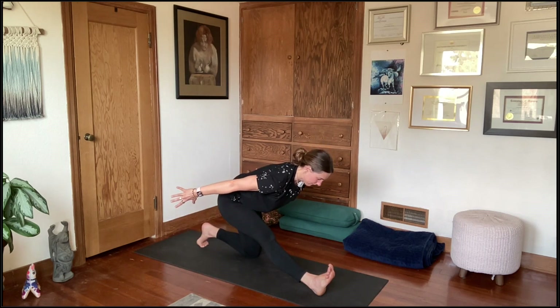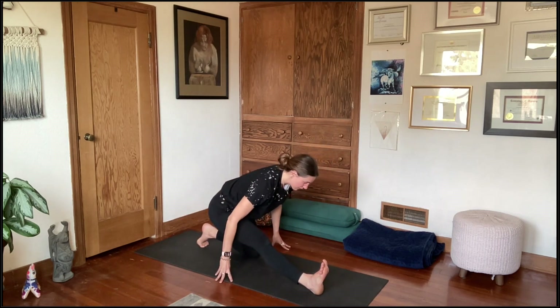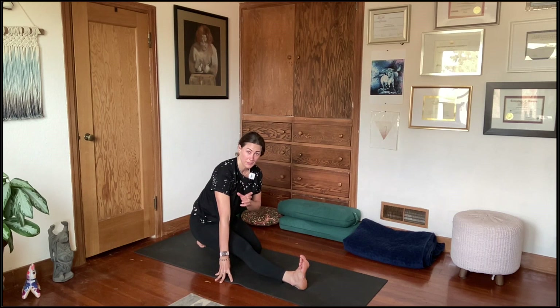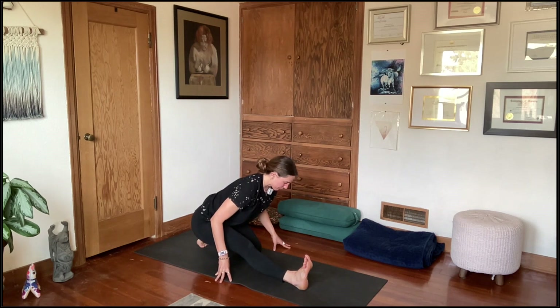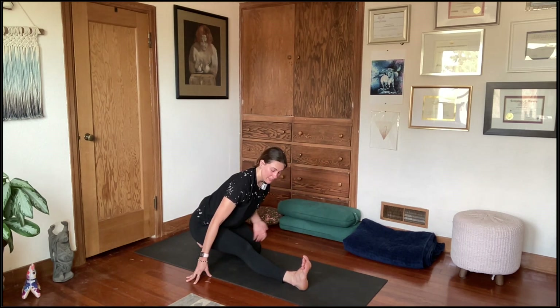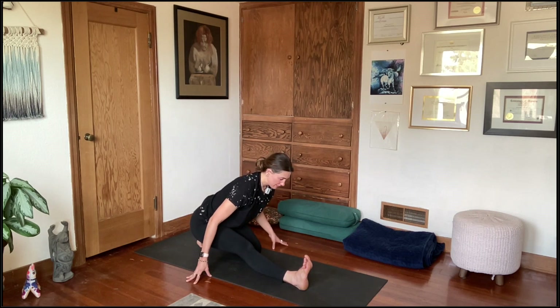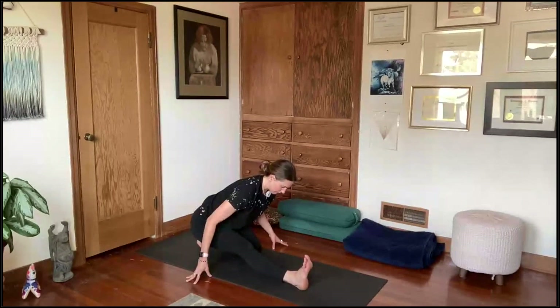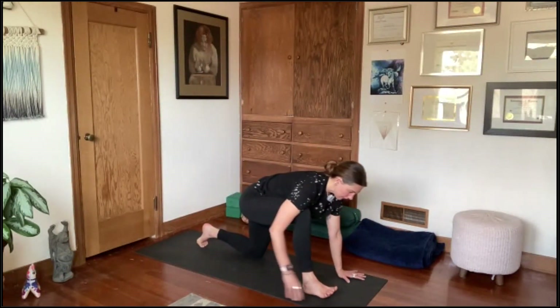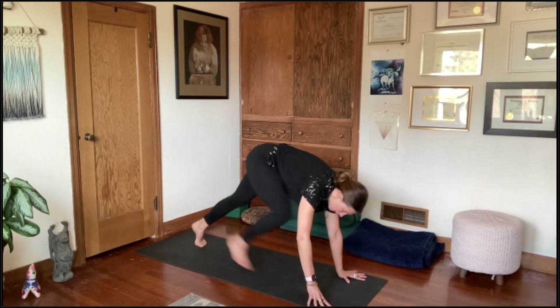Shift forward, right foot between the hands, left knee to mat — this time keep the left toes tucked. Press into the sole of the right foot, actively pressing into the ball mound of the left foot, sweeping the arms forward and up. As you exhale, shift the hips back, lengthen out through the right leg, flex the right toes toward your face. You can sweep the hands back or shift the hip all the way back toward the left heel — like a pistol squat.